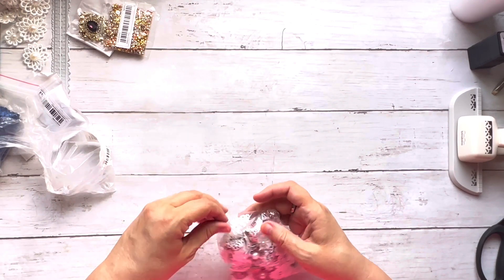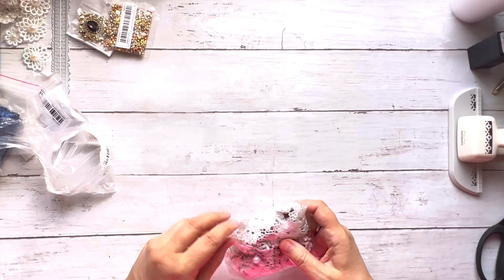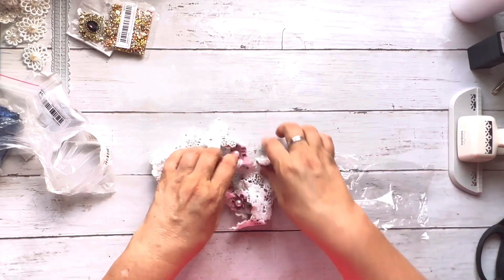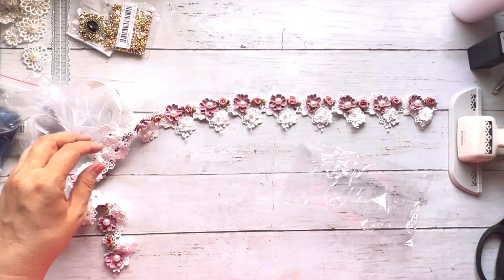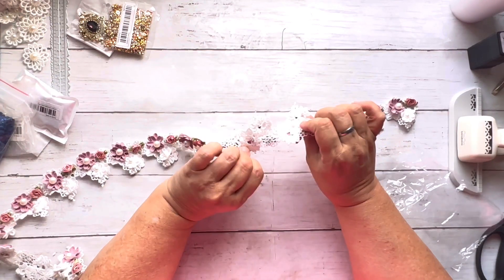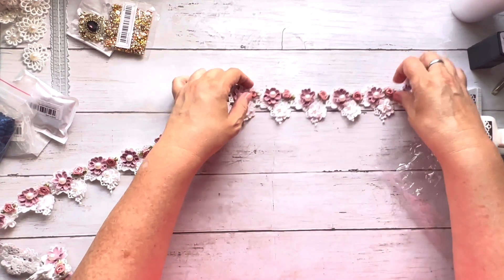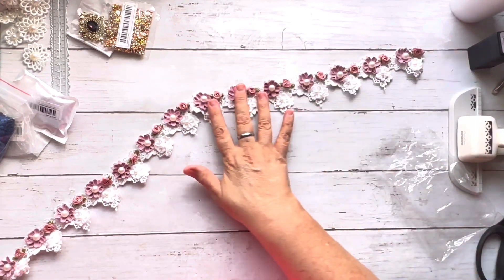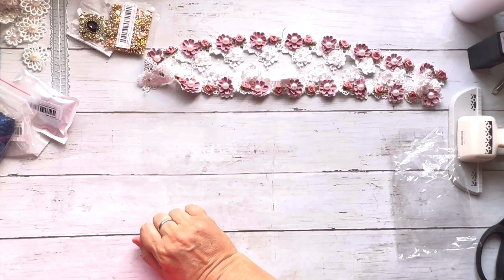I need a lot more storage in here. These are gorgeous — I'm going to be making some super frilly, super girly journals. Look at this lace trim — these have little metal brads on the back, and this is a yard of it. Absolutely exquisite.